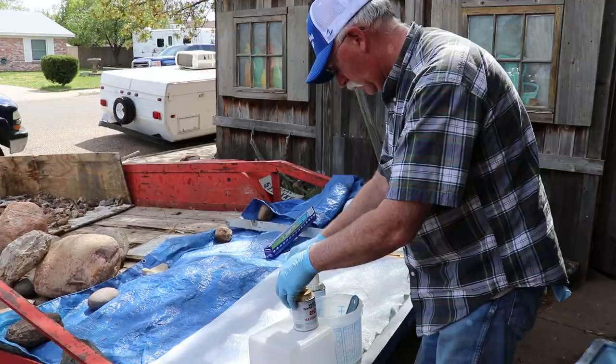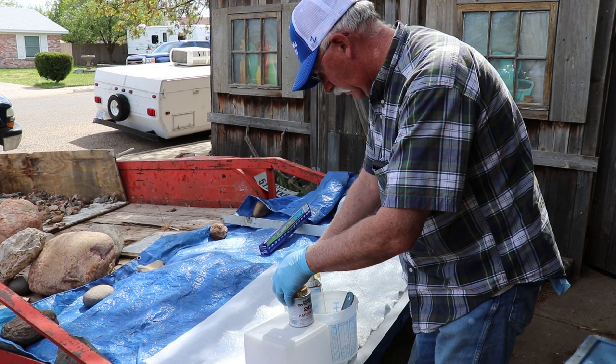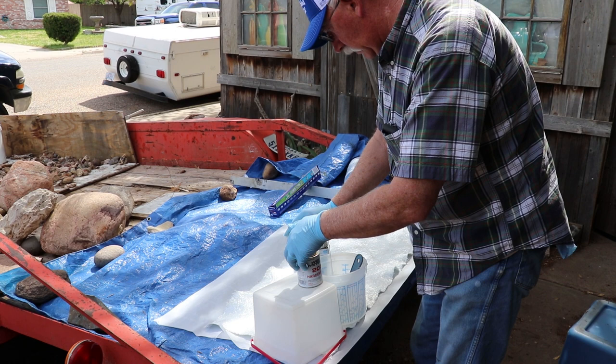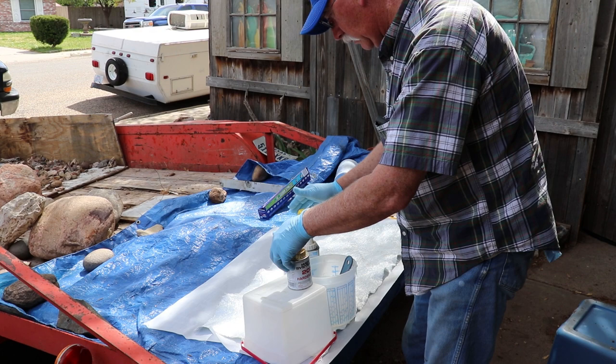A little tip if you're using West System: it comes with a small can of hardener and a big red can of resin and you have to pump them an equal number of times to get the correct volume. We found that if you put the small can on the same surface and pump them at the same time or alternate while counting, you won't mess up the ratio. We messed up a few times in the past and this seemed to alleviate all of those problems.